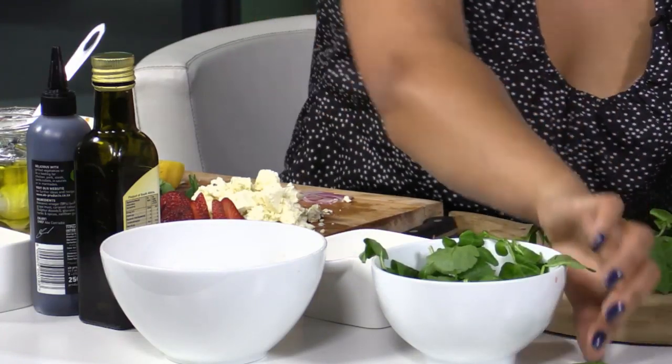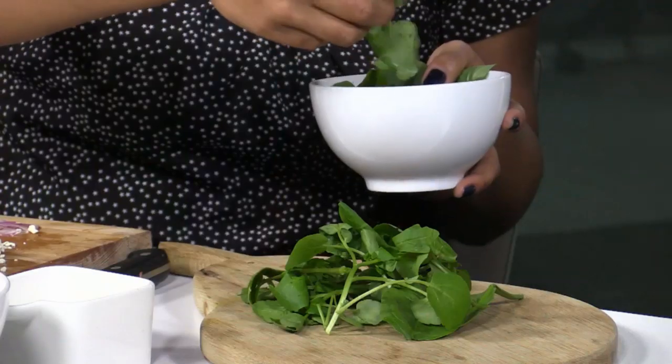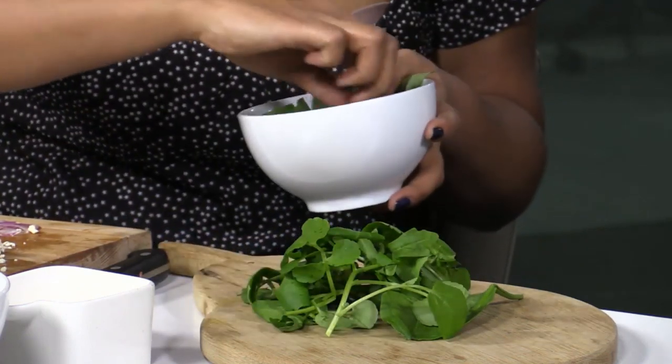To get started, use any mix of baby leaves. I'm fishing out some extra rocket and watercress because those are the ones you want predominantly on the plate. Rocket and watercress have a slightly peppery bite, which keeps those dominant flavors running through. I also really like the way they tend to curl. I'm plating this on a board - it's a visual representation. You can absolutely do this on a plate, but I like the way the colors contrast against the wood.